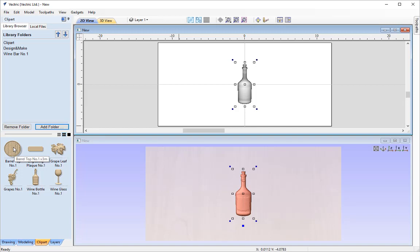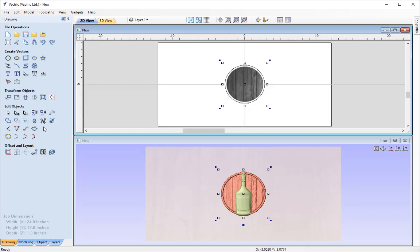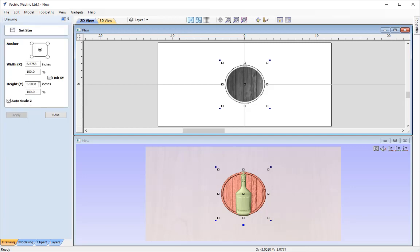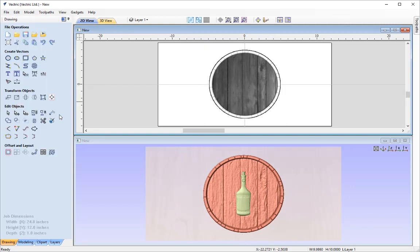I'm going to double click on the barrel top to import it into the centre of our work area, and this time I'm going to resize this object. There are a few ways to do this — using the transform shortcuts or the drawing tools. While it's still selected I'm going to set the object size, changing the height to 10 with link XY enabled. Click Apply and that's going to enlarge it from the centre as the anchor point, automatically scaling both sides.